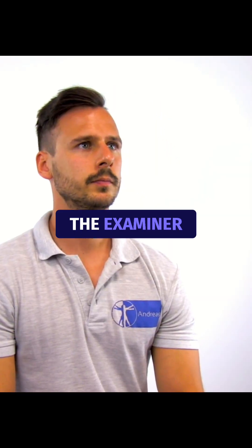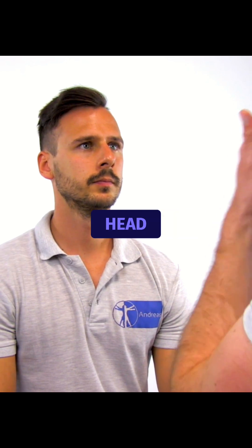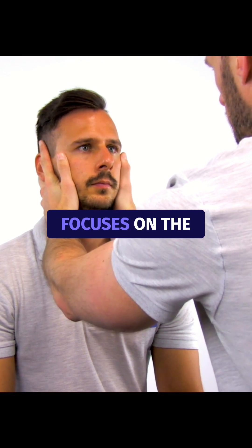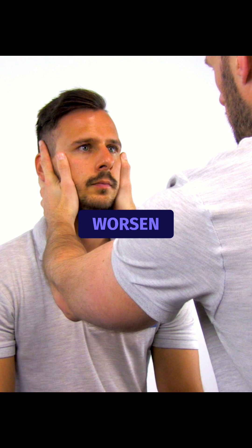To perform the test, the examiner sits in front of the patient and places a hand on each side of the patient's head. The patient is instructed to focus on the examiner's nose, and the examiner focuses on the patient's eyes. The patient should keep their eyes open even if vertigo symptoms worsen.